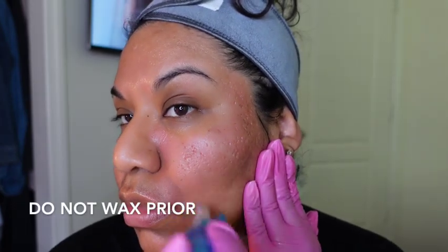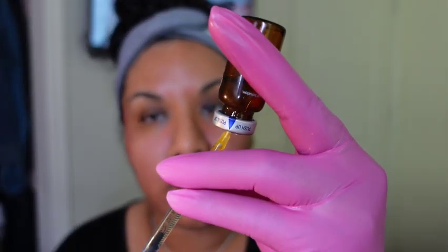Microneedling helps with overall skin sagging and stimulates collagen production, which we lose as we age. Regarding prep: I have a little lip hair I didn't wax — do not wax prior to a microneedling session. Make sure your skin is not sensitized, meaning no waxing, retinol, or AHAs for about a week before a more aggressive treatment like this. Whether at home or in a medspa, they'll have a protocol to follow so you don't further irritate your skin.